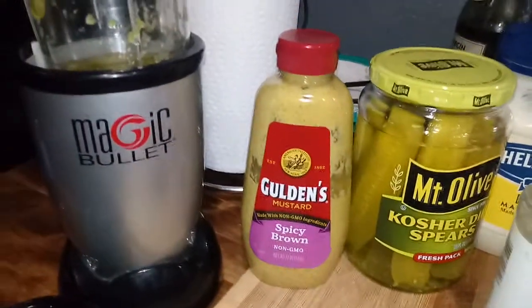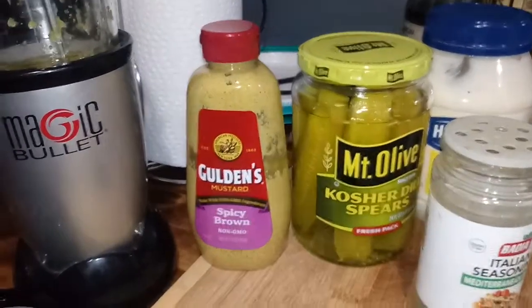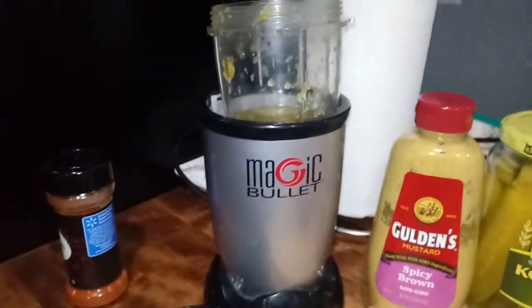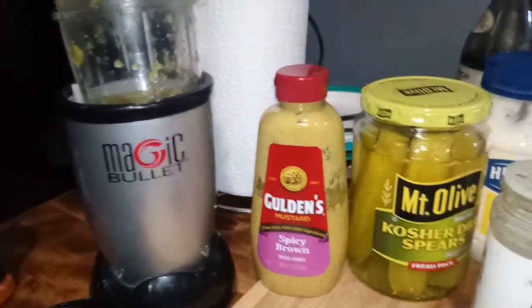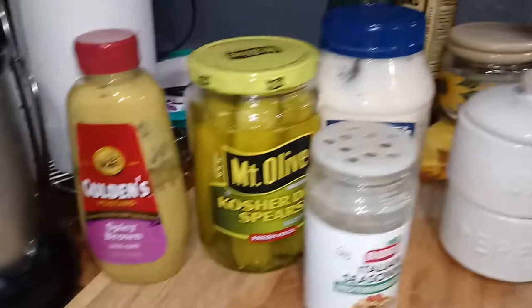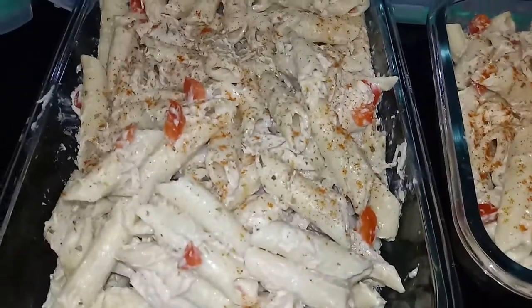In my chicken salad, I used mustard and put a dill pickle in the blender because I didn't have any dill relish, and I made some relish that way. And mayonnaise and the spicy mustard. The Italian seasoning went in with the pasta and the bell pepper.